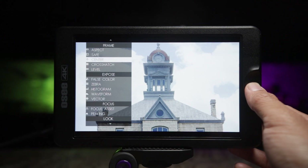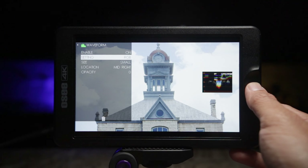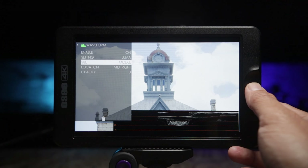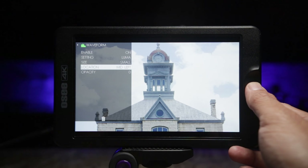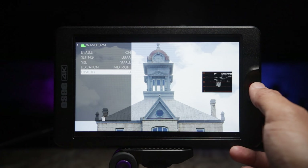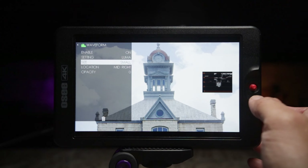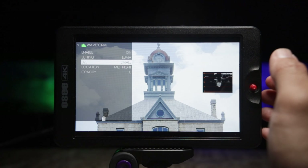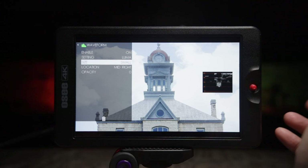Let's add another tool — waveform. Waveform is something I use quite a bit. In the settings you can change it from Luma to RGB and Parade, which is nice. You can also change the size of the waveform — small, medium, or large — and when it's small or medium you can change the location of the scope around the monitor, plus adjust opacity. It's really nice because maybe five years ago it was very hard to get a monitor with waveform built in — it's sweet that waveform is becoming the standard in an affordable monitor like this one.